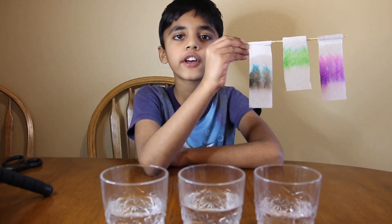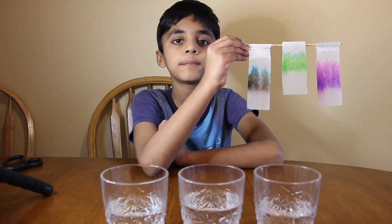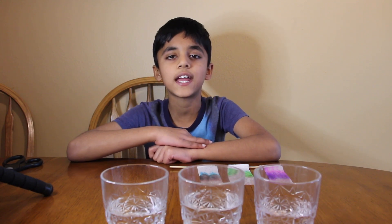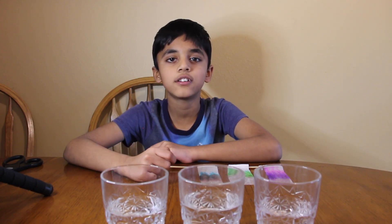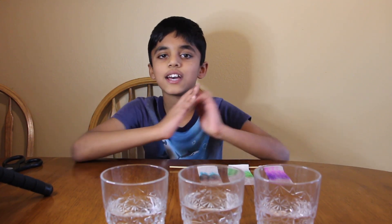I don't know if you saw all the colors, but if you try at your home, you'll see them. I hope you liked this video. Make sure to like, share and subscribe to ScienceFed4Kids. And don't forget to hit that bell icon so you'll get notified. And please check out my color wheel experiment. Thank you!